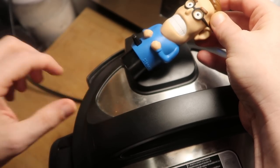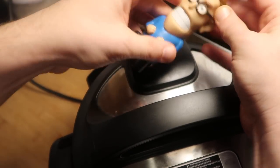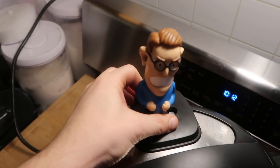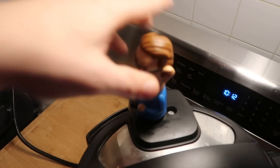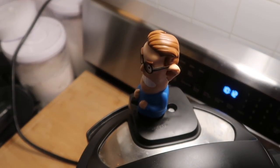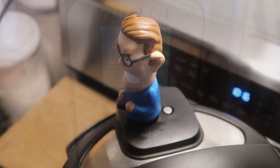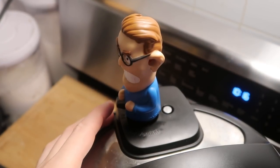If you have an Instant Pot Ultra, I believe you can just pop it on and not worry about that. But you're going to want to do it before you cook. So now I'm going to put Henry back on top of my Instant Pot, and then put him into sealing position. Now I'm going to make my pot come to pressure, and I'm going to see what happens when the steam releases. And now that it's done pressure cooking, let's see how this looks when this guy releases.